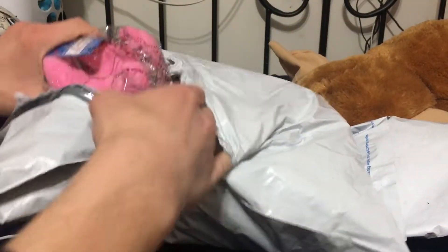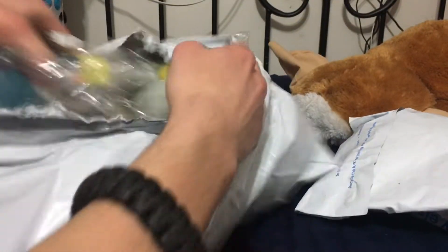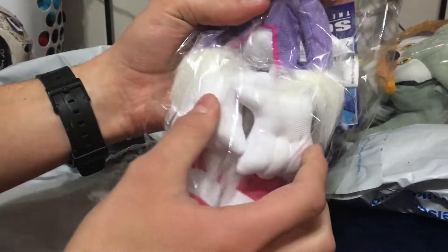Oh, it's the GE plushie. So we got Classic Amy, got Silver — it's no use! — and we got Blaze. This is cool.